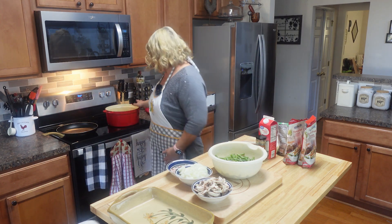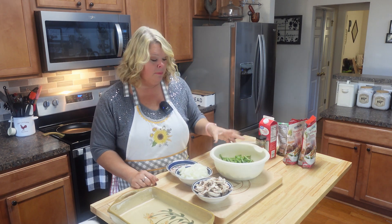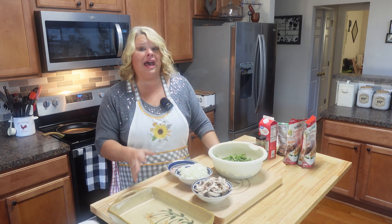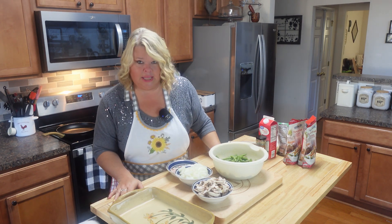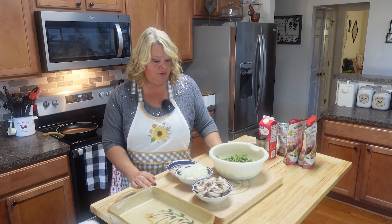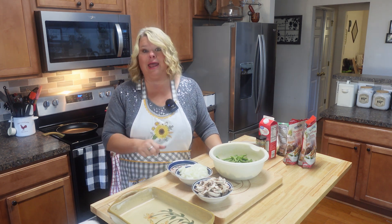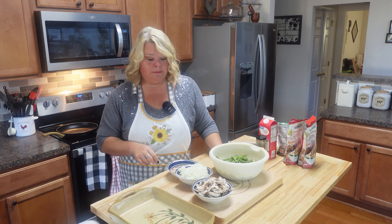I've got my broth getting hot and I'm just gonna let that come up to a boil, then drop my green beans in. I'm not gonna cook them to death — I'll kind of blanch them and just get them fairly soft because they are going to cook more in the oven. I tend to prefer the fresh ones because sometimes with canned you really don't know what you're getting these days — I've picked out stems and all kinds of things.